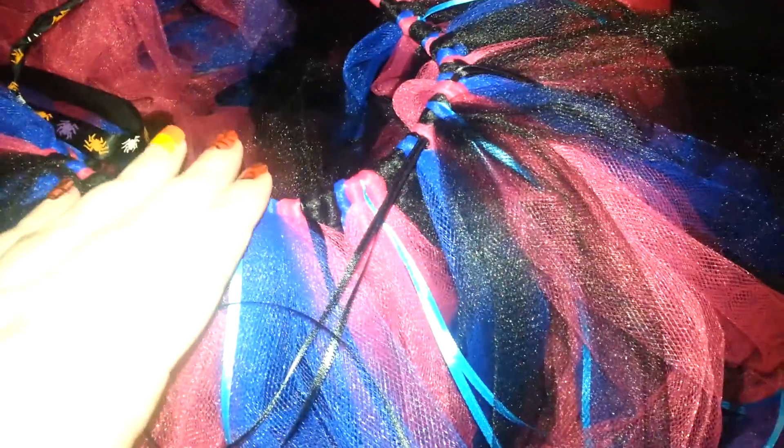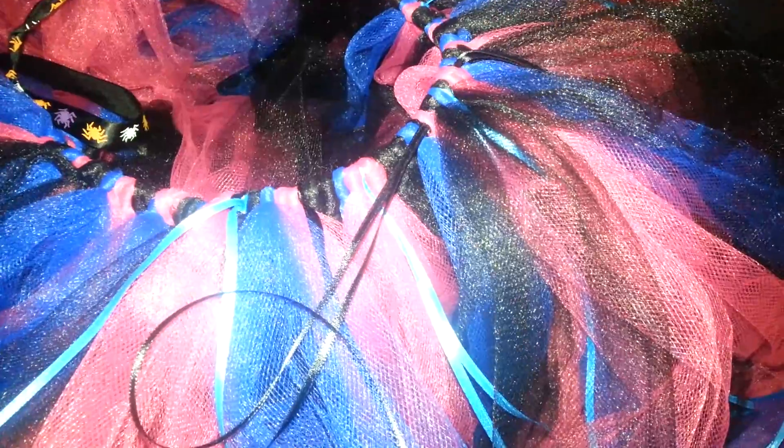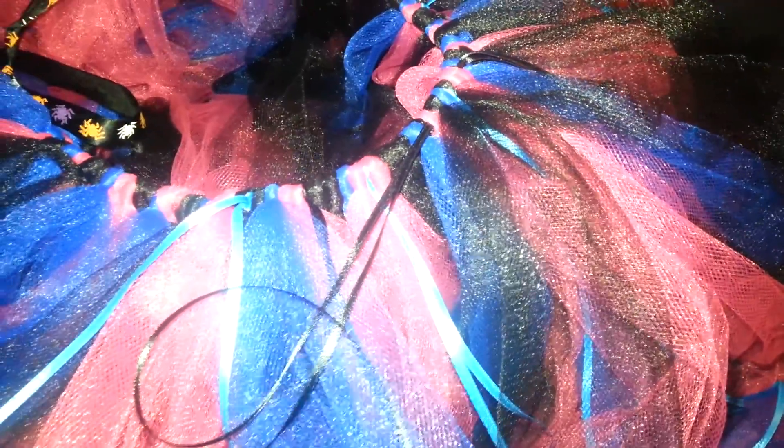I also made her a matching headpiece — if you want to see it, let me know and I'll show you. Thank you for watching, everyone. I hope you found this helpful and enjoyed this tutorial. I'll talk to you all later. Ciao!